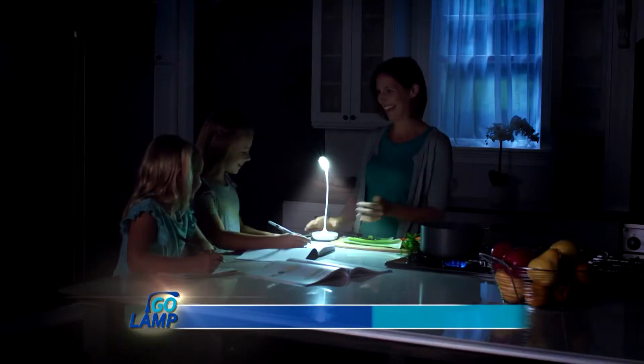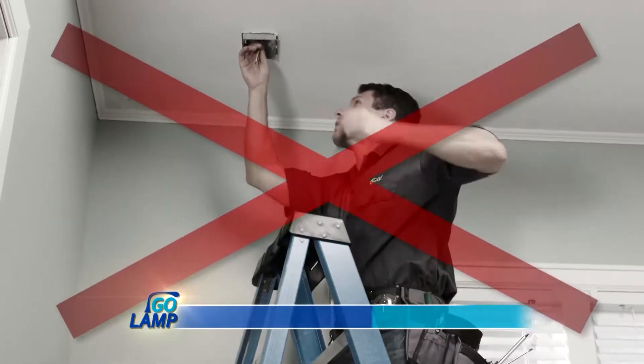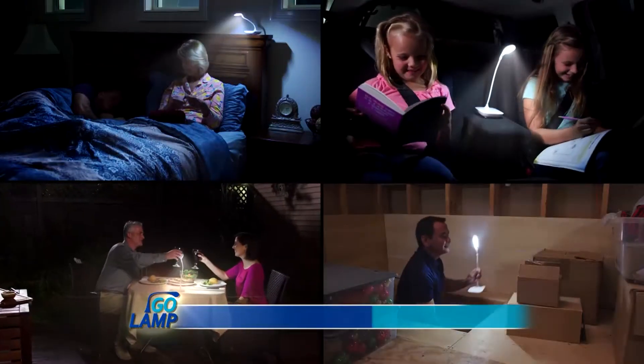And if the lights go out, the Go Lamp will keep you safe without a doubt. So don't call expensive electricians and finally cut the cord. Light the night anywhere with the Go Lamp.